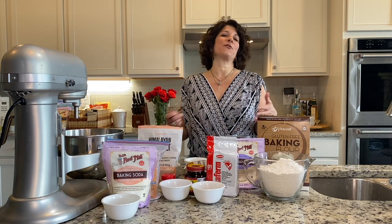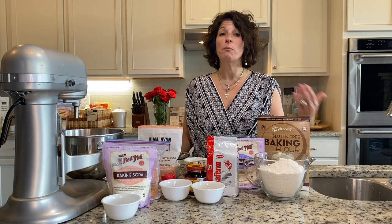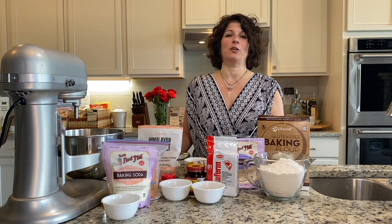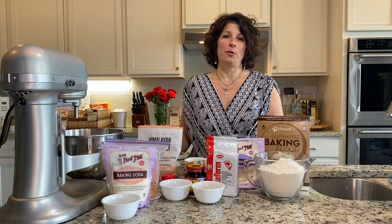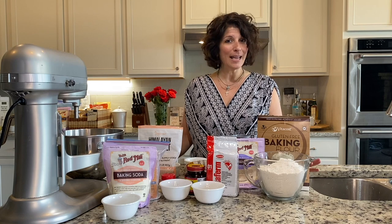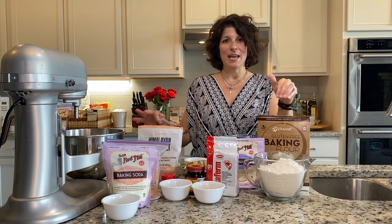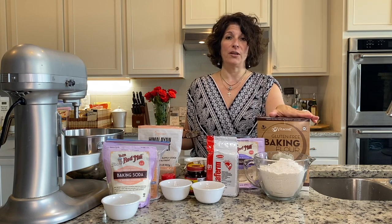We've developed a lot of different recipes that we've seen online, or someone has suggested, or we bought in a store, and we tweak them a little bit. My middle daughter found a recipe for hamburger buns, and we've been doing buns for the last 17 years a certain way with our bread recipe. But today, we're going to show you this hamburger bun recipe that she found, and we're going to use the all-purpose flour that they suggested.